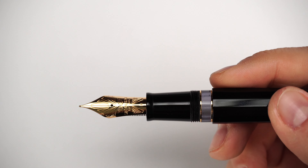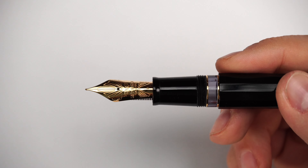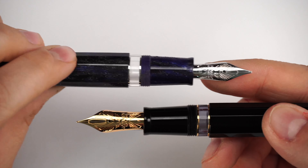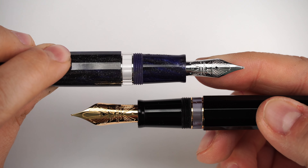Both nibs are powered by ebonite feeders — the larger one for the size 8 gold nib, the smaller one for the size 6. Every single nib comes with the feeder heat-set to it, everything checked at the factory and again at our location prior to shipping. You are getting the very best writing experience that we and Leonardo Officina Italiana can offer.